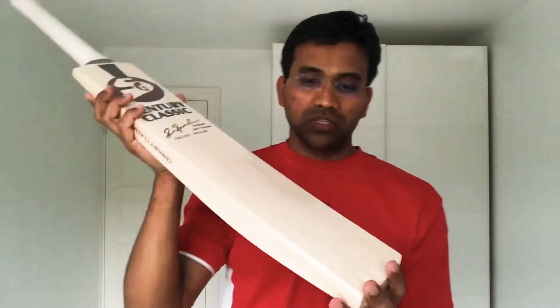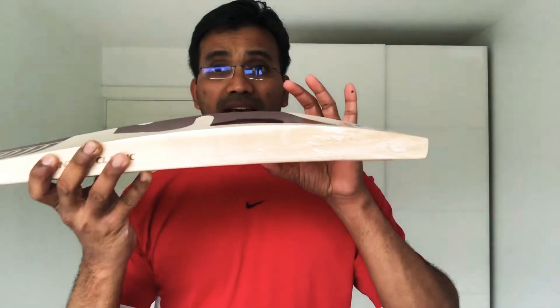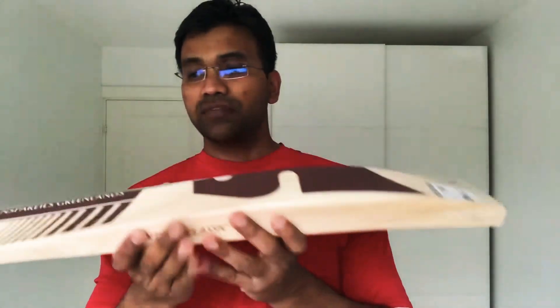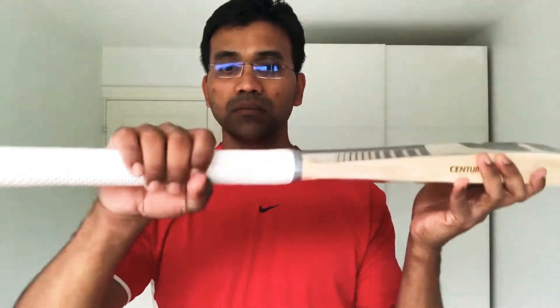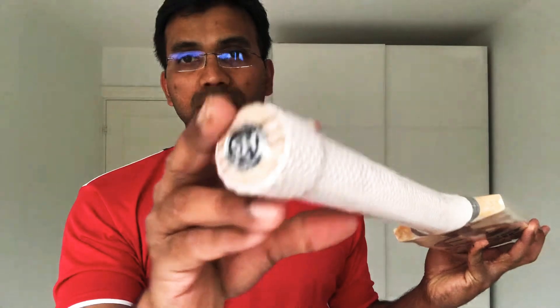There is a bit of a watermark over here, but that won't affect performance. The bat is very huge — the edges are around 41.5mm and the spine is around 65mm. The spine goes to the handle, and it has an oval handle with rubber inserts. The toe is a traditional shape, not like the Toni ones.